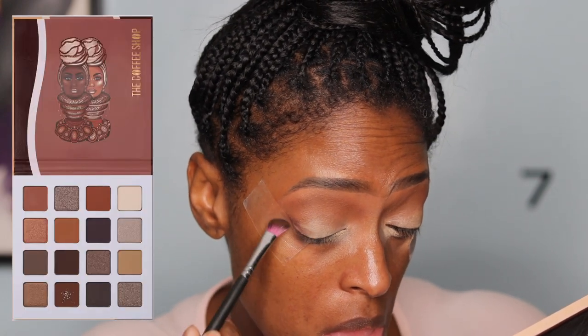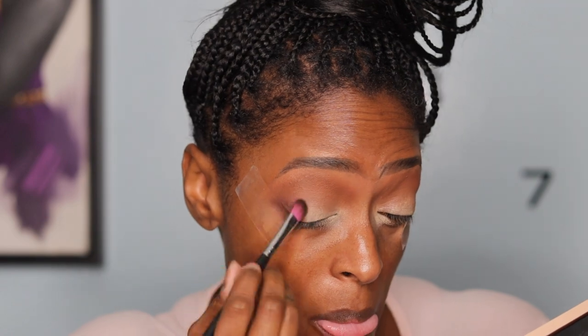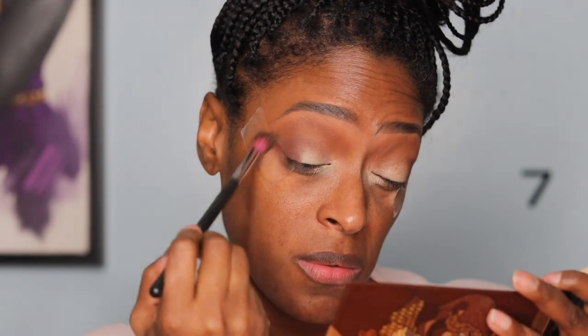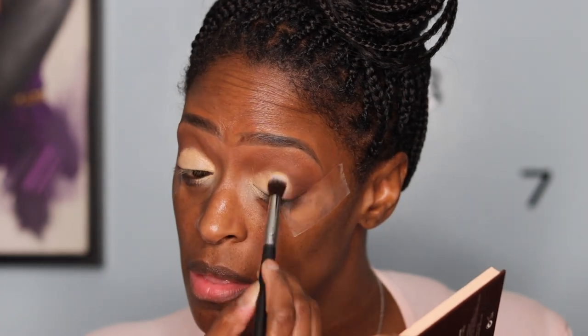Next I'm going to go in with the deeper brown shade — not the darkest one but the next closest — and use that on the outer portion of my eyelid, the outer V and outer corner, bringing it in about one third of the way. Then I'll go back in with that second brown color to blend it out so it's nice and seamless. Then I go back in with that eyeshadow base to clean it up a little before applying the shimmer and satin colors.